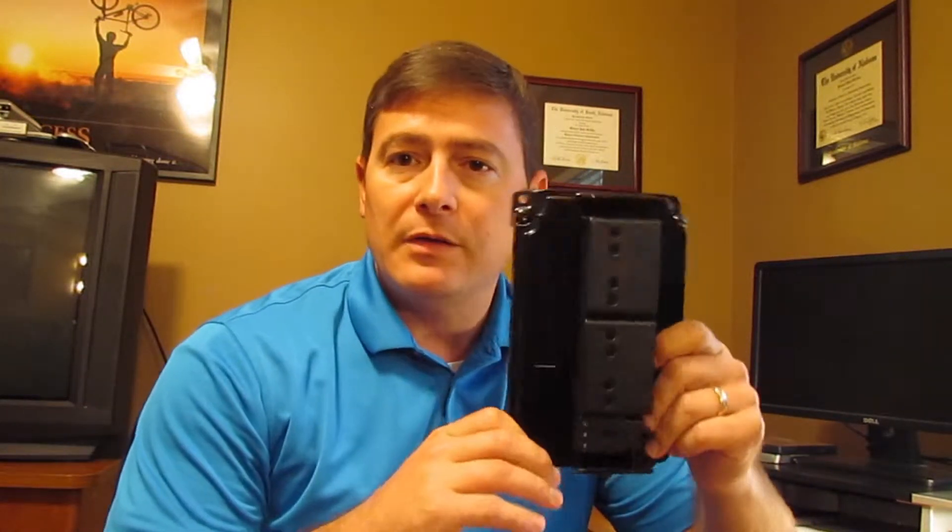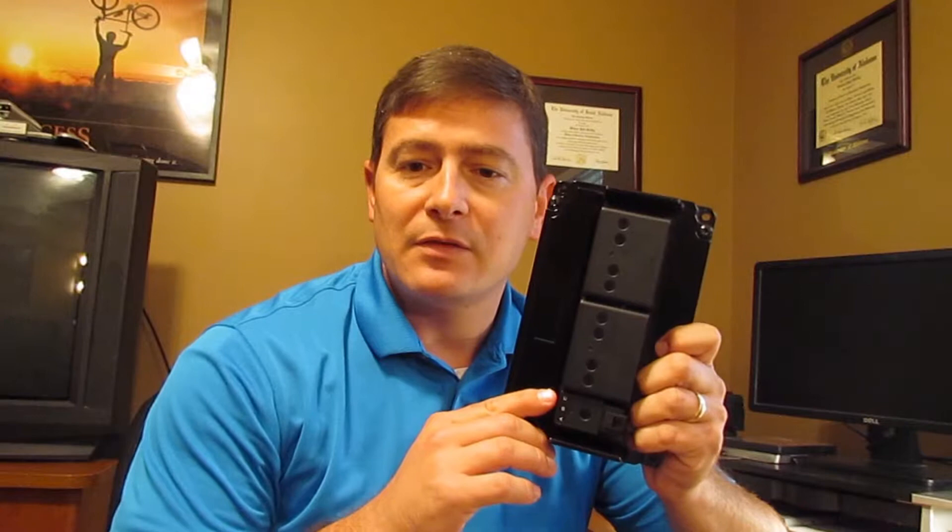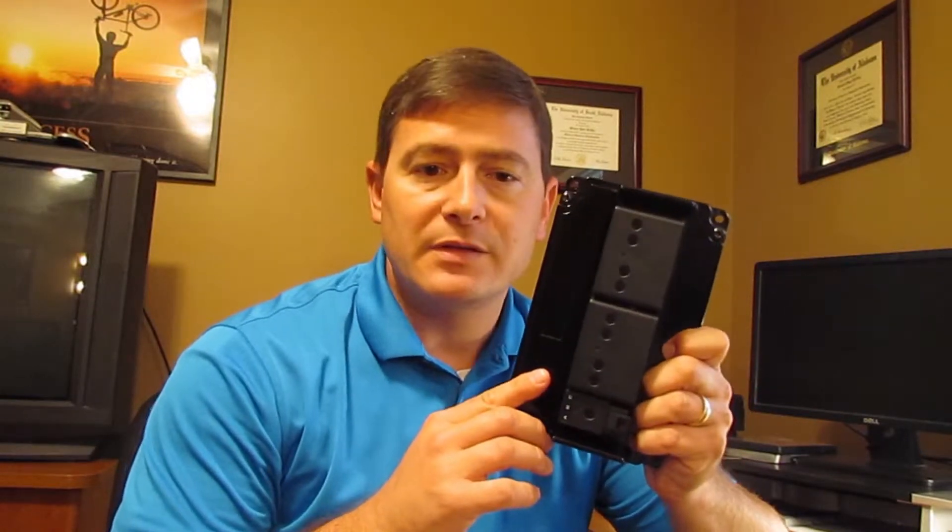Eaton has truly introduced an industry-leading mobile control product in their HFX product line. All these units are equipped with 32-bit 200 megahertz microprocessors. They're all IP67 and 69K rated, and they're all capable of operating in temperatures from minus 40 all the way up to 105 degrees Celsius.